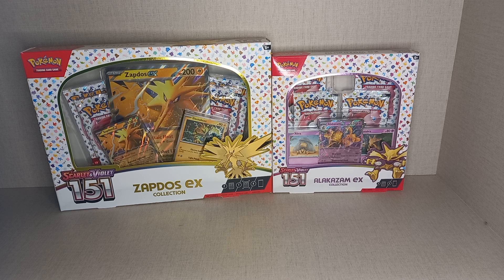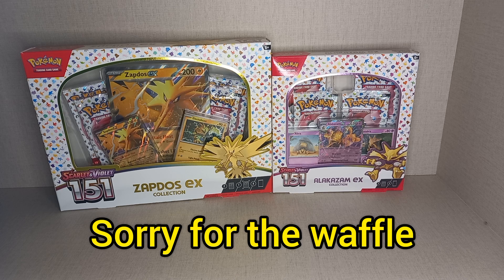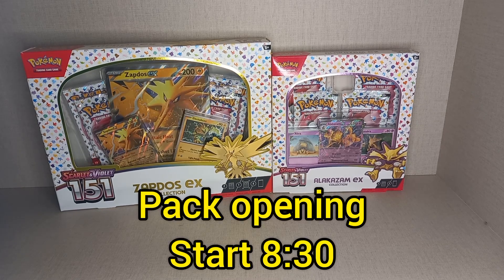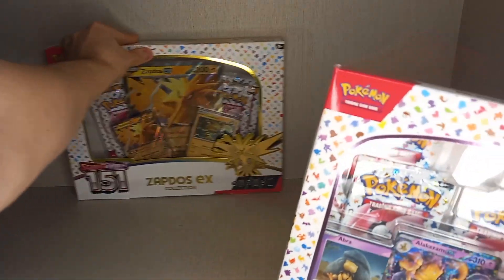Luckily it came and didn't get delayed again, so let's open both of them up and show you what comes inside, and you can decide which one's better or if they're both the same. The Zapdos EX collection box is the same size as most collection boxes, but the Alakazam one is the same size as the poster collection — a smaller box, similar to the Annihilape EX box. The Zapdos one does come with a jumbo card, so I guess they had to put it in a bigger box.